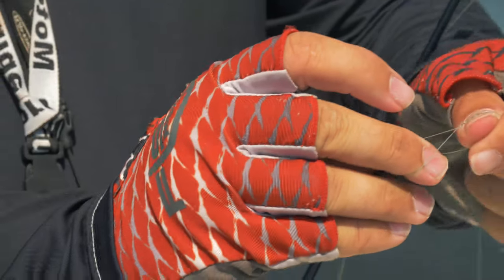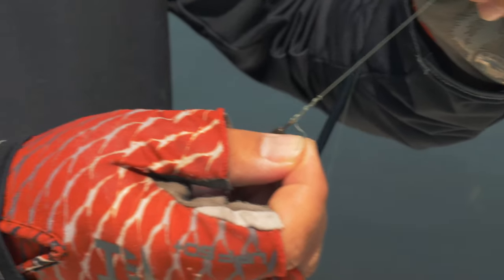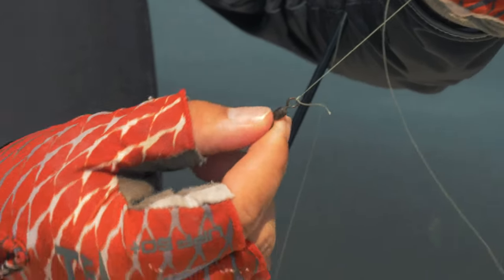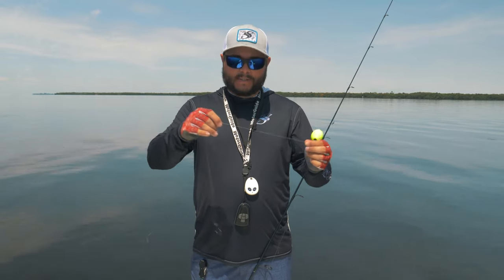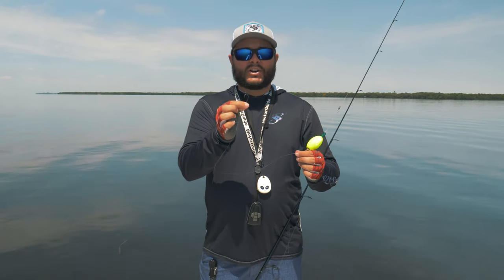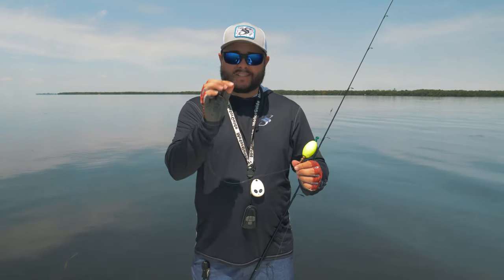Then wrap it about eight times, run it back through the loop, hold your tag end, and pull that tight — it's gonna seat down right on that swivel perfectly. Then I have my popping cork, and I'll typically use a 25 to 30-pound leader, which is going to be two and a half to three feet depending on the depth I'm fishing. Usually if I'm using shrimp, it's gonna be a 1/0 or maybe a 2/0 circle hook — Owner, Mustad, or Gamakatsu. They're all very, very good, sharp, and super strong hooks.